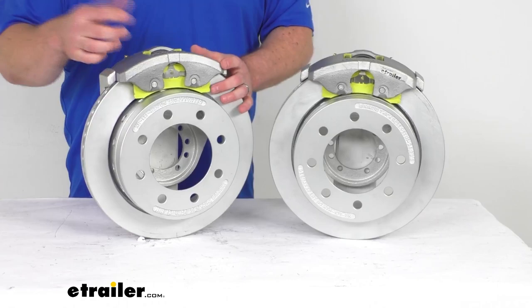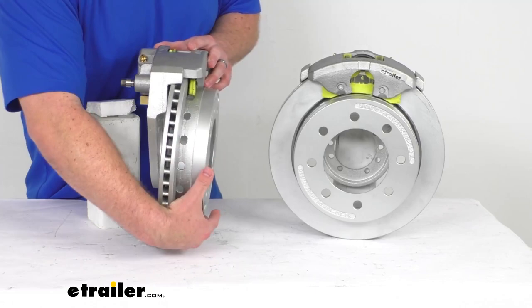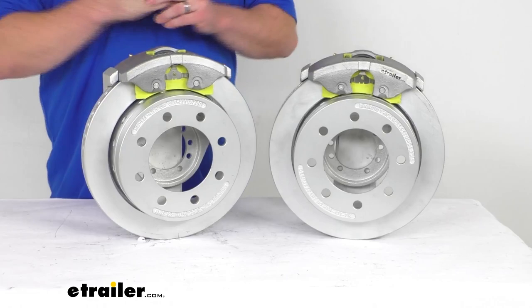Another thing that sets D-Max apart from other disc brakes is that we've got these holes in the hat section here. Those holes are going to prevent any water or condensation from sitting inside and potentially corroding the metal surface there, so that's going to help make these nice and high-quality. D-Max is really focused on creating quality products, so these are going to be, in my mind, kind of the top of the line.